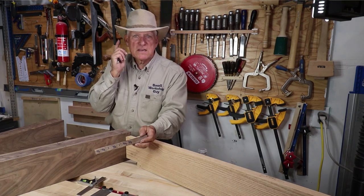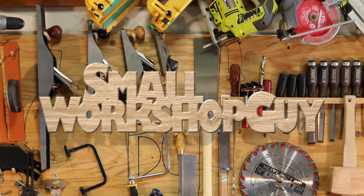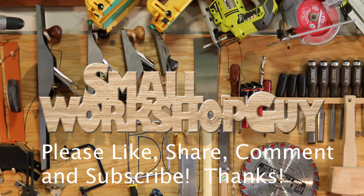Small Workshop Guy, signing off. Thanks for following.